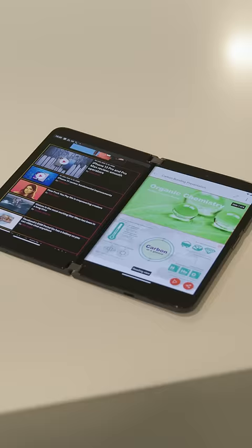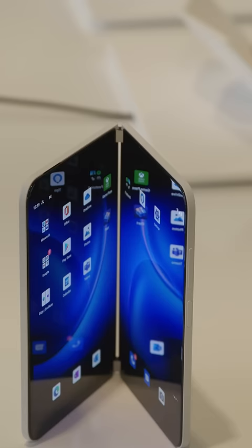Here we go again. This is the Microsoft Surface Duo 2. It starts at $1,500. It has two 5.8-inch displays, a Snapdragon 888 processor with 5G, and Microsoft is hoping that the Duo will actually catch on and be good this year.